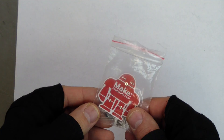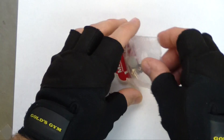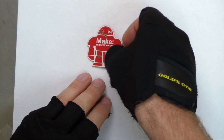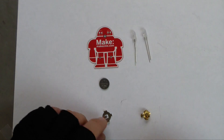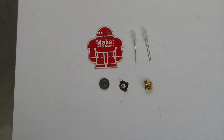For this demonstration, we're going to use this simple soldering kit from makershed.com. It comes with a small circuit board, two LEDs, a battery, a battery clip, and a lapel pin.